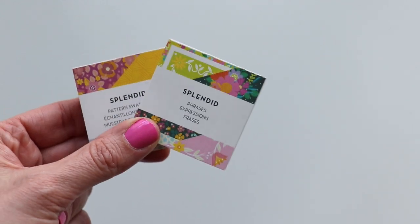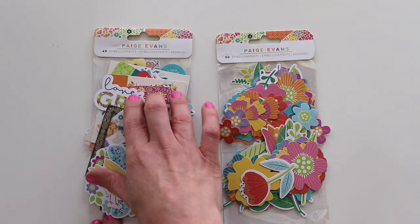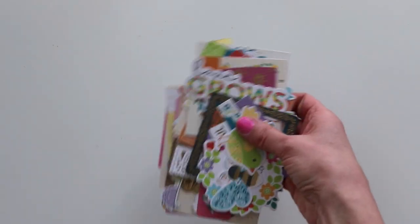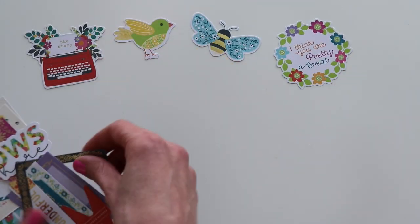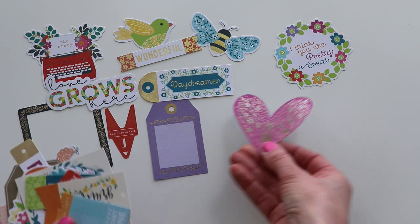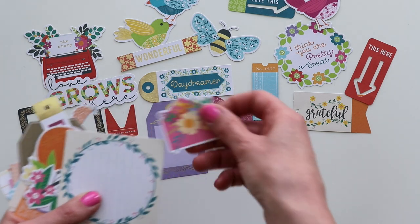Let's move on to the die cuts. For my past several collections, we've done two types: one with icons, ephemera, journaling spots, and sentiments, and then one entire package dedicated to flowers and leaves. Let's look through the ephemera die cuts first — there are 40 pieces. You're going to get a wide variety of phrases, sentiments, shapes, journaling spots, tags, and hearts. Some of them have gold foiling details — the same gold foiling that appears throughout the collection on the transparency paper and in the 6x8 paper pad.